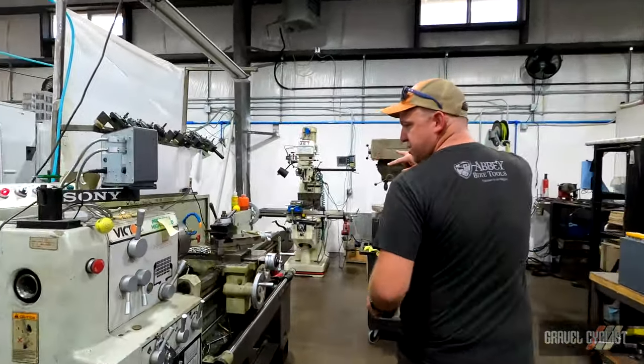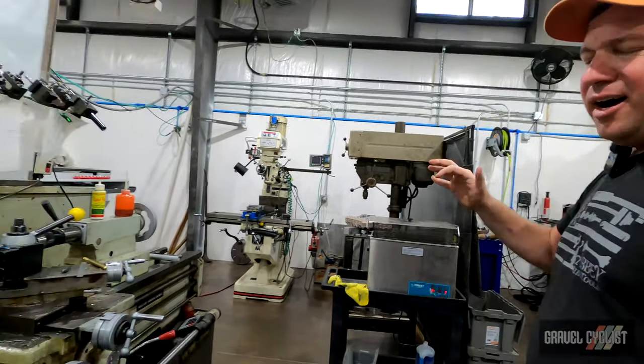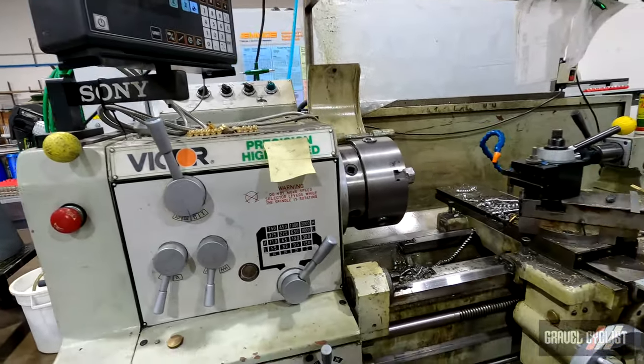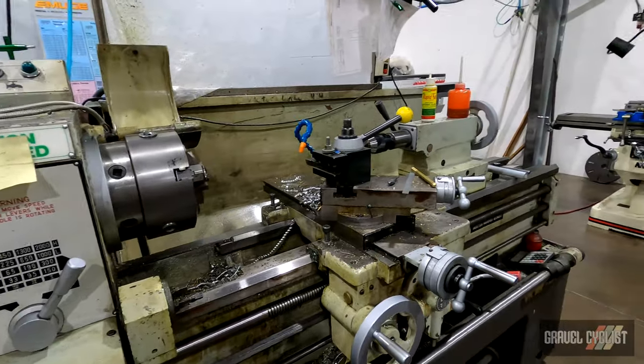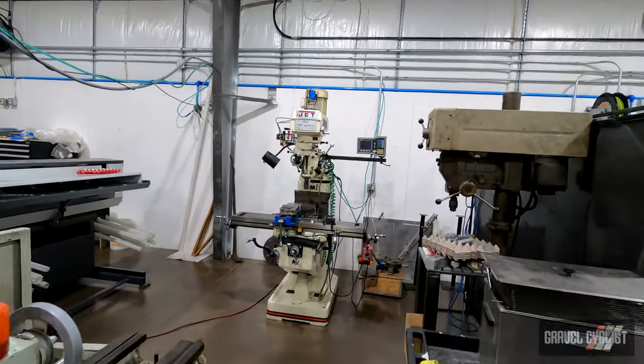A couple of manual machines that we use mostly for prototyping, but we do a few production parts on there that are small and simple and don't really lend themselves well to CNC. The old Victor lathe and then a Jet Bridgeport-style machine.